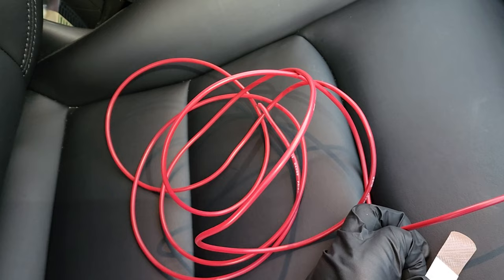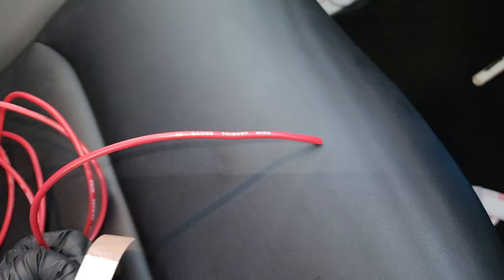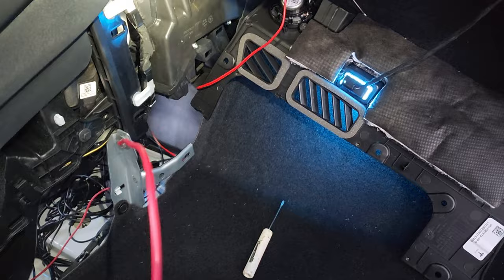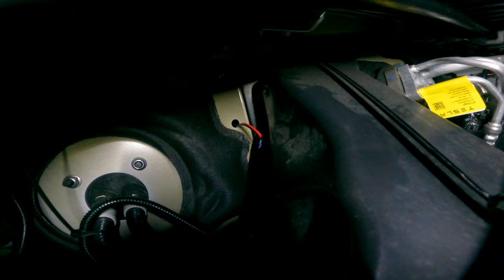Now you need some 12-gauge cable — my estimate is about 8 to 10 feet of 12-gauge stranded wire. You're going to run that through the firewall from the inside. I already ran my cable, so I'm just tying it onto the existing wire and pulling it through the firewall.